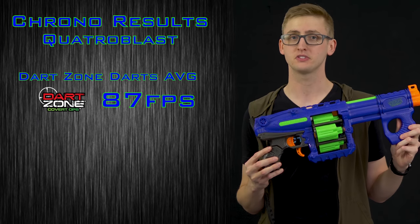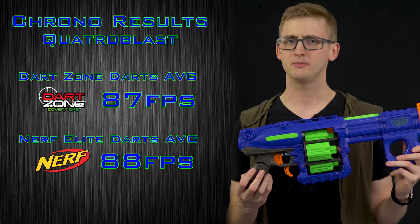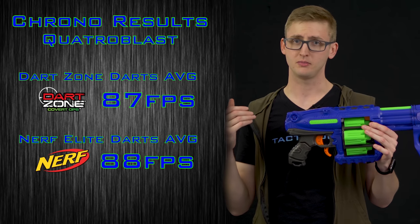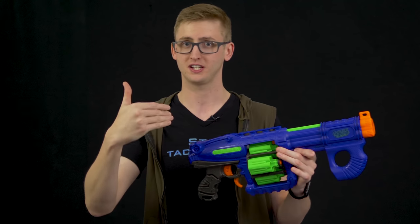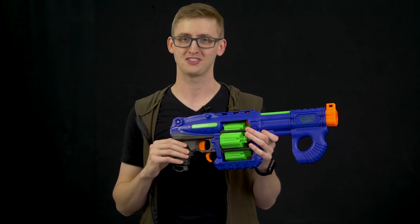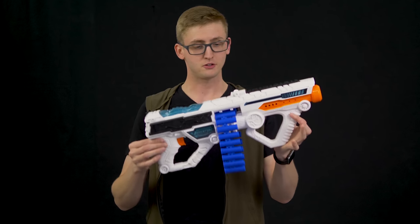On the chronograph I got an average velocity of 87 fps with Dart Zone darts and 88 fps with Nerf Elite darts — quite a bit faster than the 70 fps average for the Nerf Elite line. Higher velocity means better range, and your darts get to your opponent before theirs get to you. I'm not surprised — the last round of Dart Zone blasters shot way faster than Nerf alternatives. Performance is pretty solid. That's the Quattro Blast.